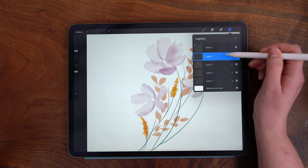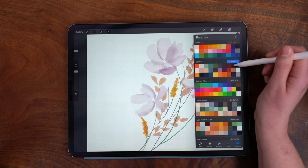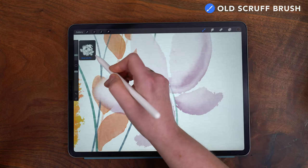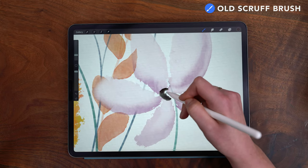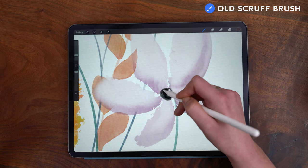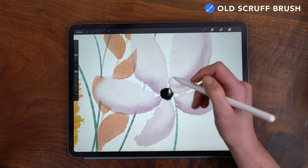Now I'm going to add in one layer on top, and with this dark brown from my October palette I'm going to use the Old Scruff Painter. I've increased my brush size to about 5% so I can get a slightly larger amount of pigment. This is a really fun brush that sort of replicates some of the happy accidents that you get in real watercolor.